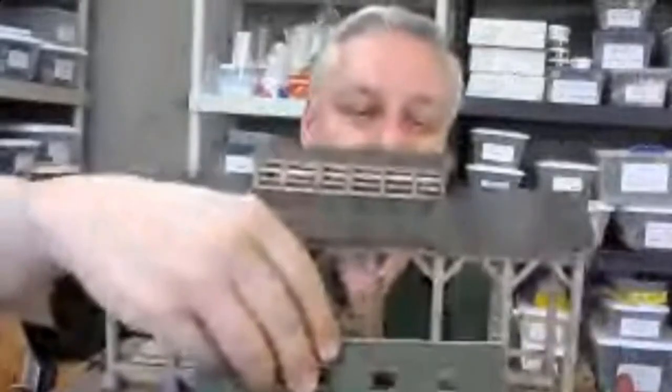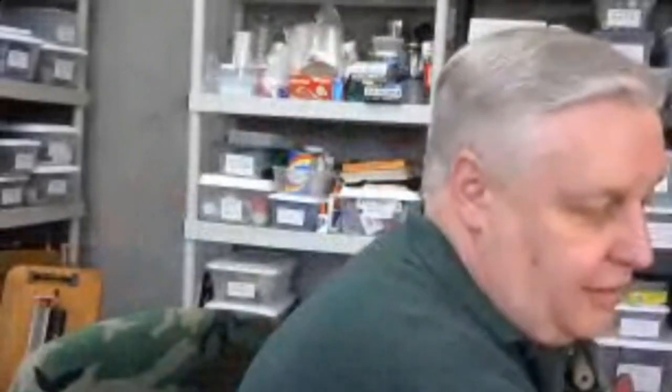Here's the model under construction — I've still got a little ways to go but it's already starting to look like the prototype. All of this is board-by-board construction and the complete interior of this operation will be detailed. I've got probably another two and a half months before I wrap this one up. It'll be a centerpiece on my layout. Building in O scale is a lot of fun — the wood is thicker but the scope and size of it is great.